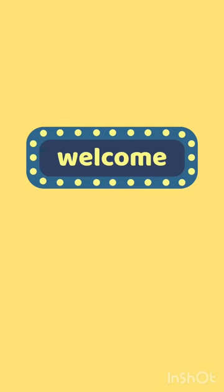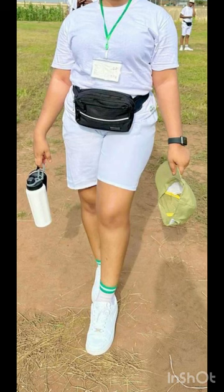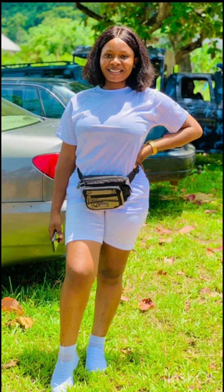Hi my loves, welcome back to my YouTube channel. For today we'll be learning how to make a NYSE cam shirt. As you can see in this picture, this white shirt — we'll be learning how to cut and sew it in this video.